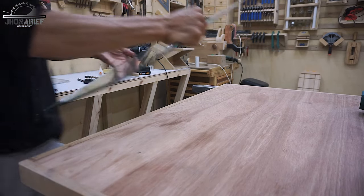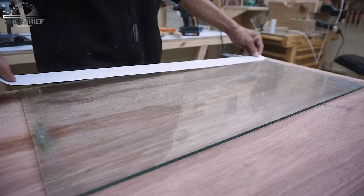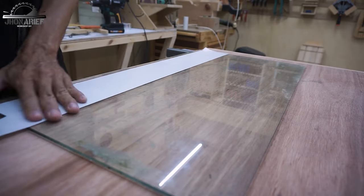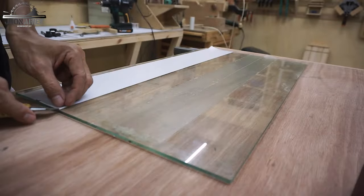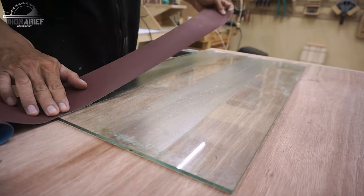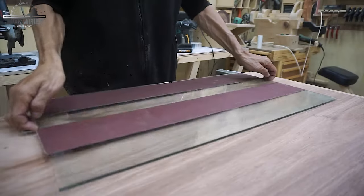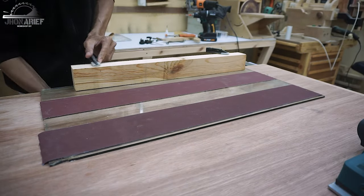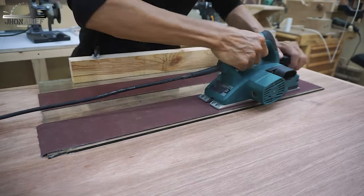I prepared this piece of glass and added double-sided tape on top of it — this is going to attach my sandpaper. I use 400 grit and 800 grit for this process. The next step is to lock this position and start sanding my planer base plate.